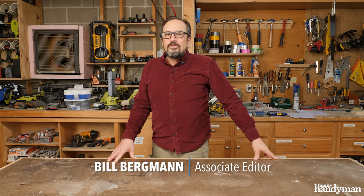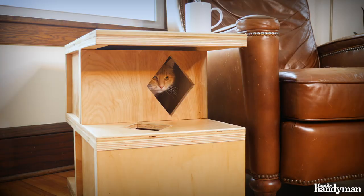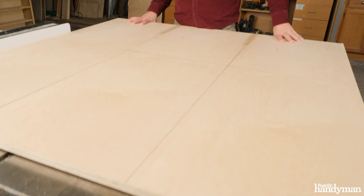Hey everybody, this is Bill from Family Handyman. If you're a cat lover and been wanting to build your own DIY cat house, I've got the perfect project for you today. The mid-century modern design we came up with is proportioned for your average size cat, but it'll also function as a side table for a couch or chair. This is a really easy project to build and super cool, so let's get started.